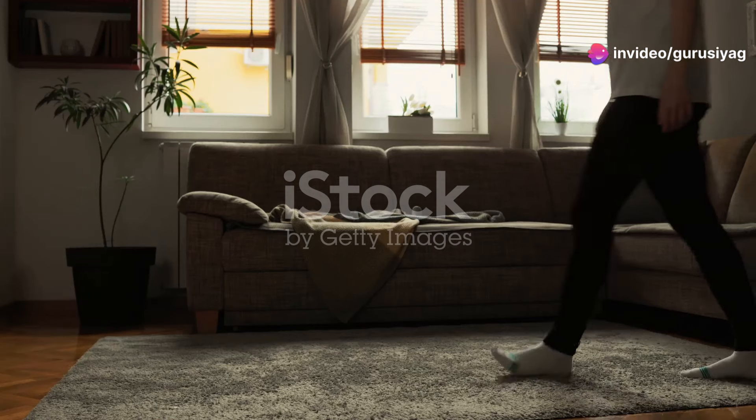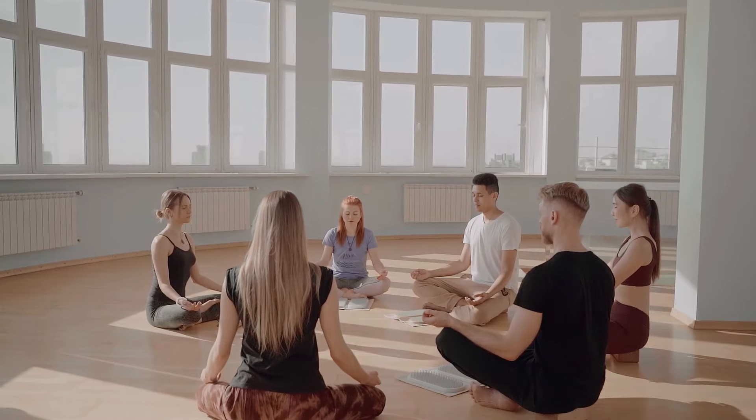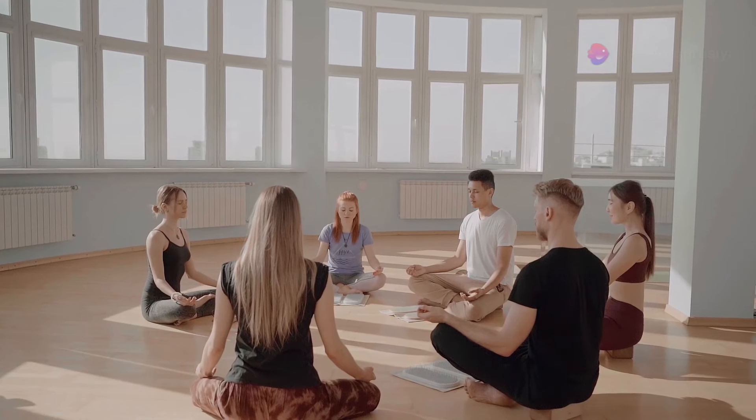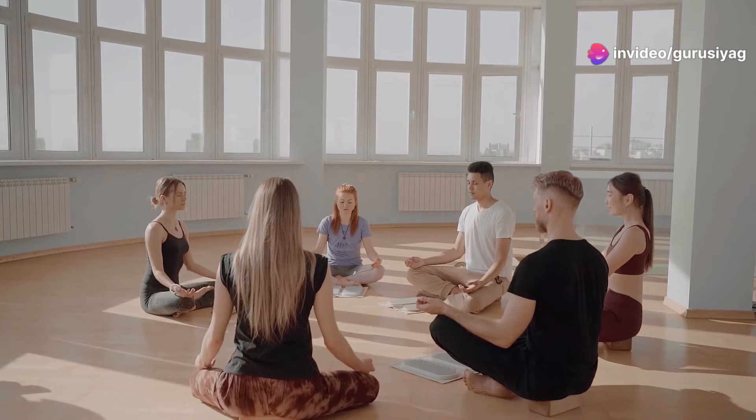Ready to start your journey? Here's a quick recap of how to begin with Guru Siyag Siddha Yoga. G.S.S.Y. emphasizes meditation for awakening the Kundalini energy. Here's a step-by-step approach to get started.